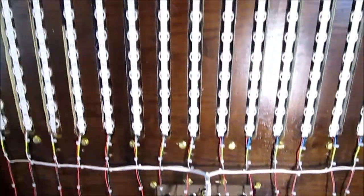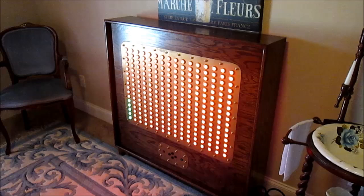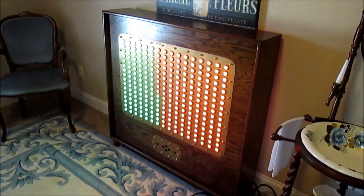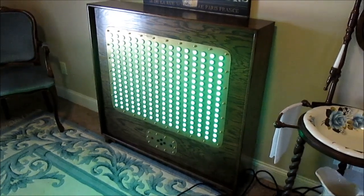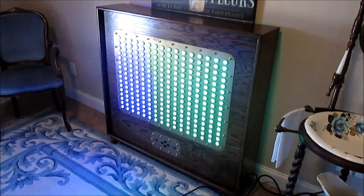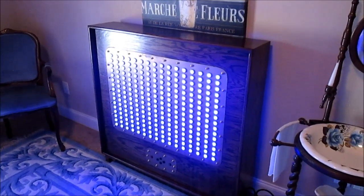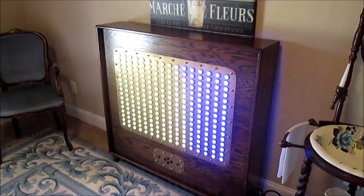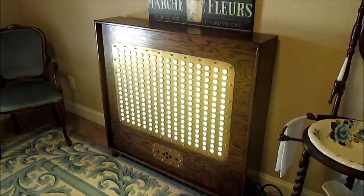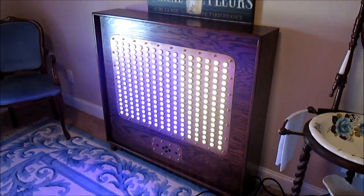So let's power it up and see what happens. Here we see all the pixels light up, which is pretty amazing for a first time. This is a very simple test program, just there to make sure everything works. I was fully expecting to see columns not working or individual pixels being out.